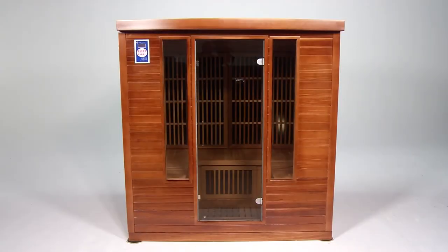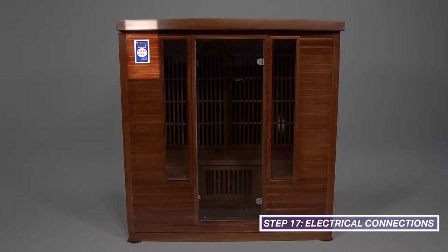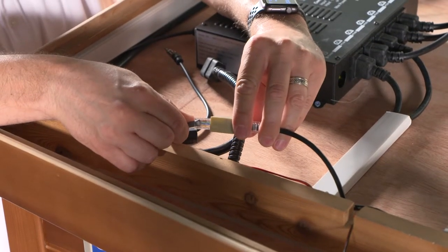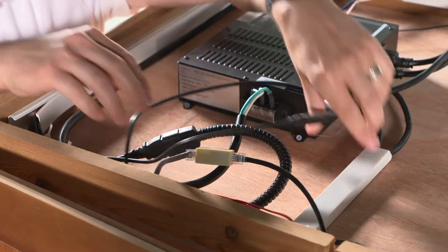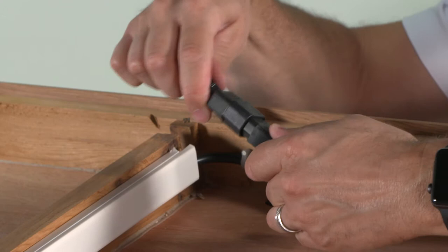Once all the cables have been threaded through the roof cap holes, place the roof cap securely onto the walls of the sauna. To make the electrical connections on the top of the roof cap, start with the cables above the control panel. Connect the CAT5 connector, the 120-volt power cord, and the antenna cord to their corresponding connections on the top of the sauna. Continue to make the additional 120-volt power cord connections around the top of the sauna.